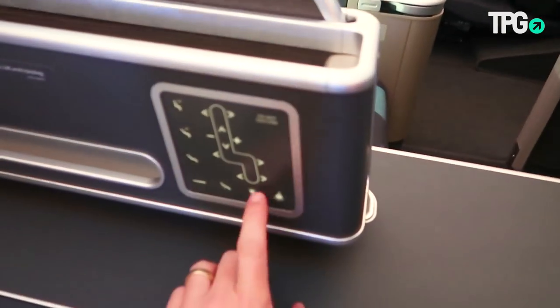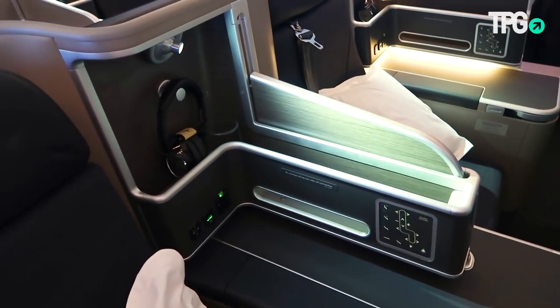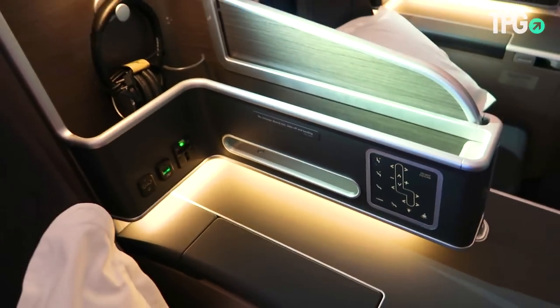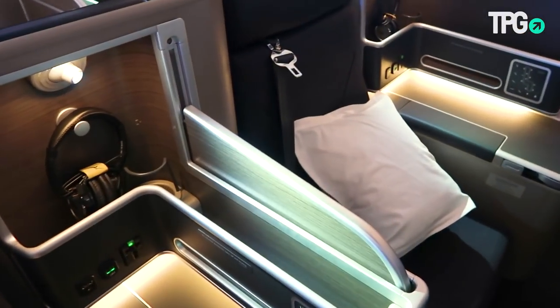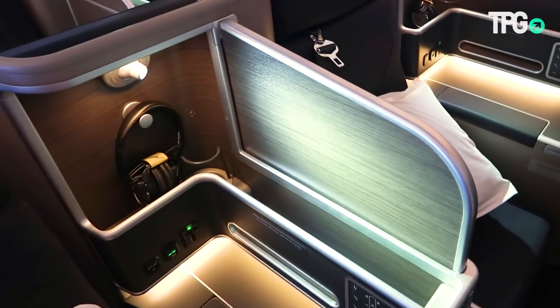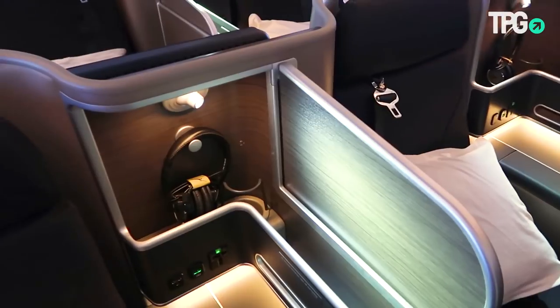Over here you have a variety of light controls — one turns on your reading light and another turns on the lower light. On the A330 for Qantas, the divider is always fixed up, but on the 787-9 you're actually able to raise and lower it.